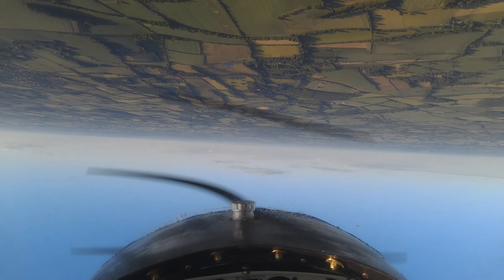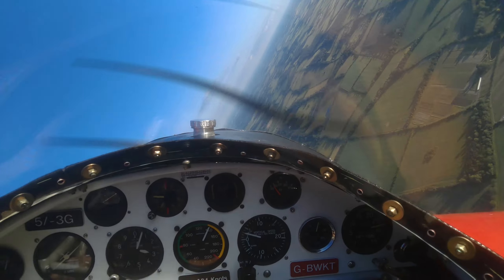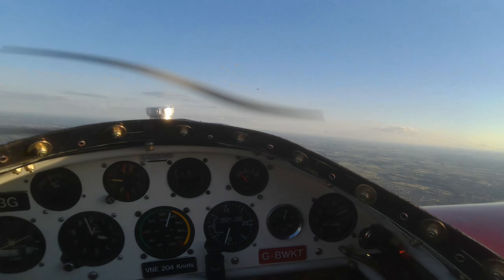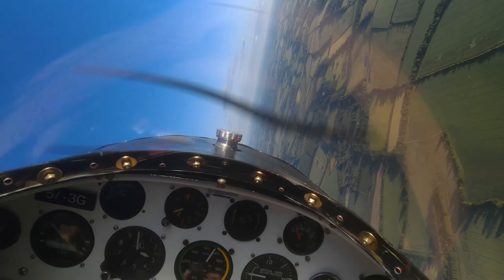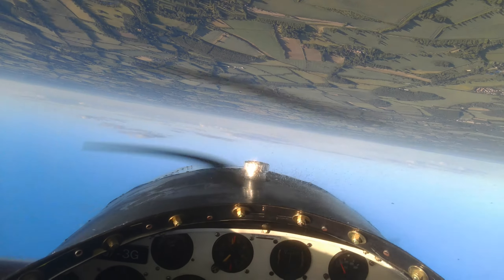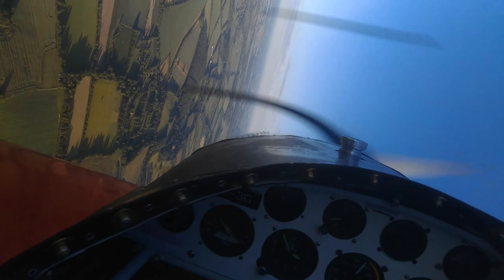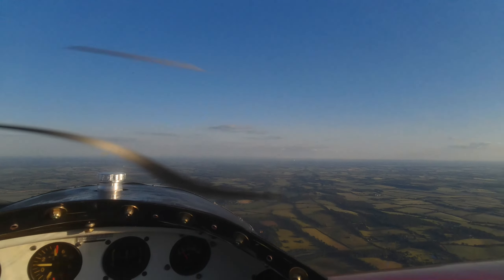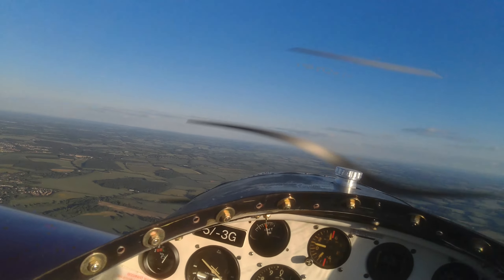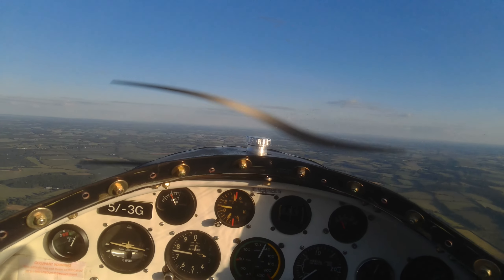Four-point roll. And as you saw when I was upside down, I hadn't got the wings quite level, so I added a little bit in later. There's one to the right — not too bad, a little bit less pause than I should have on the third point, but it's okay.